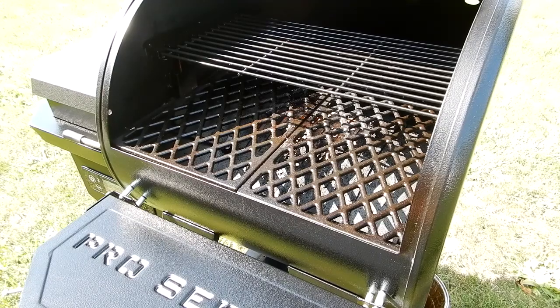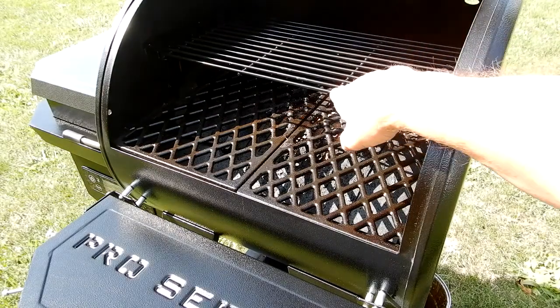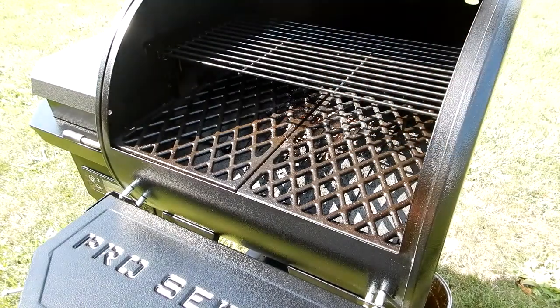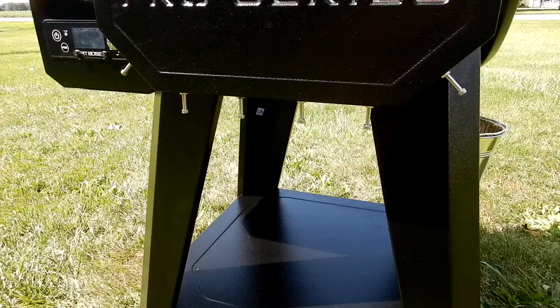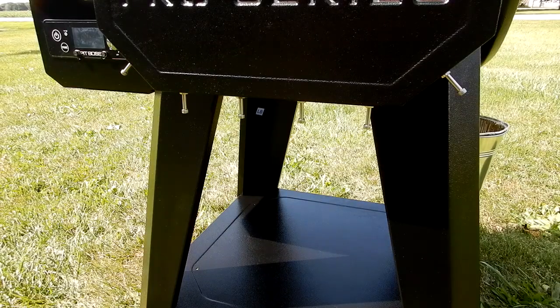Here you can see my top grate for my grill. I really don't use it and I just store it in the garage, but if I ever did need it I didn't want it misplaced, and I wanted to store it safely on the grill without it getting tossed around. I'm going to show you what I'm going to do to accomplish that.